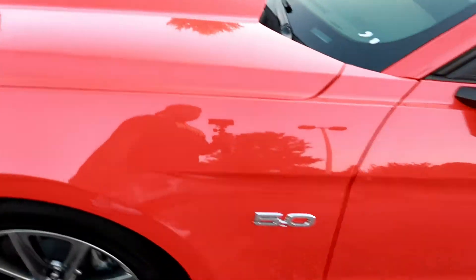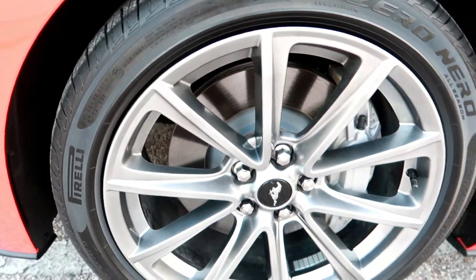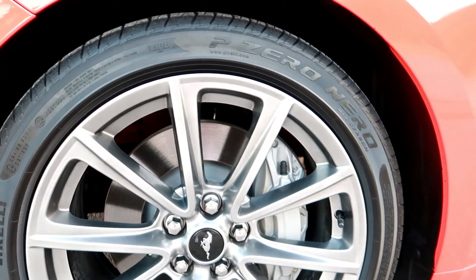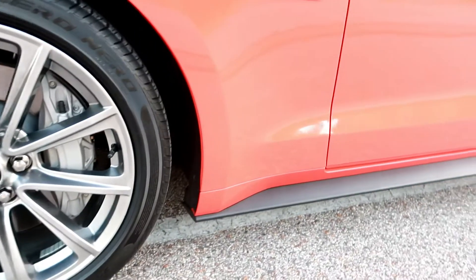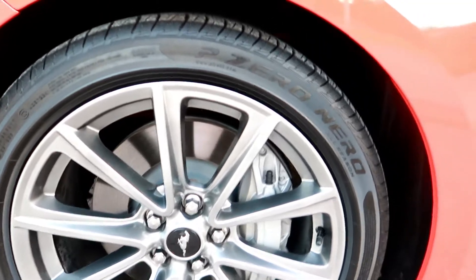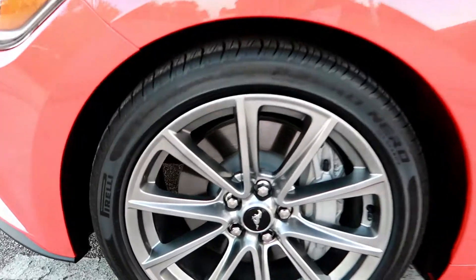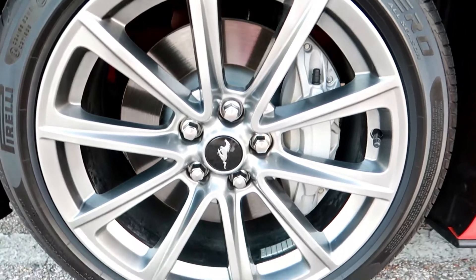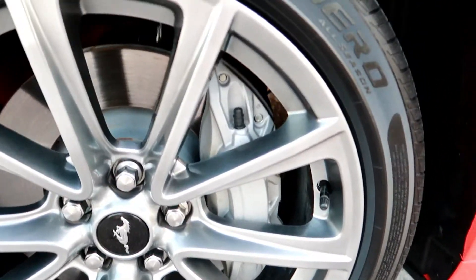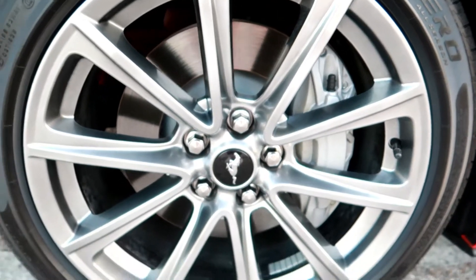You see the body lines on here, you got the 5.0 badge. And then I'm gonna stop right here and take a look at the wheels. They come stock with the 255/45/19s on there. This one has got the machine silver — gunmetal, whatever you want to call it — color on the wheels. And this one does not have the Brembo brakes on it. Still a pretty good size brake caliper on there, but it just ain't the Brembo. But it's all good.